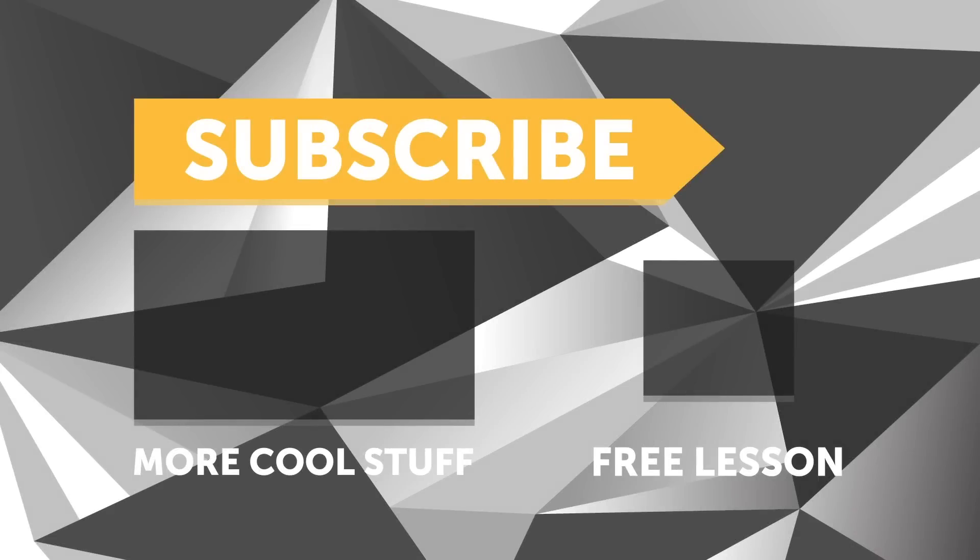If you liked that video, make sure you give it a thumbs up, and if you're not already a subscriber, make sure you subscribe — a new video is released every week. And if you like free stuff, click the link in the description to claim your free spot to the next live lesson.